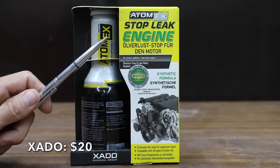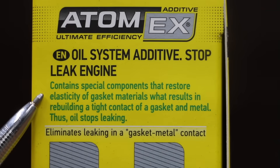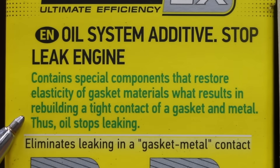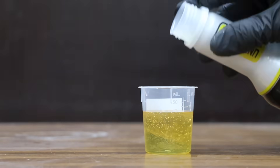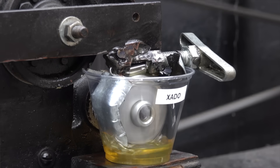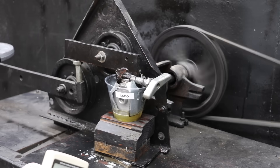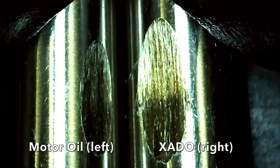At a price of $20 is this Zato Atom X Stop Leak. Zato claims it contains special components that restore elasticity of gasket materials, resulting in rebuilding a tight contact of gasket and metal. The Zato is made in Ukraine. It has a very low viscosity compared to 5W-30 motor oil, and no issues with separation. However, there's a lot of noise and friction with the energy use meter at over 570 watts, and the test pen has a large wear scar at 8.8 millimeters.